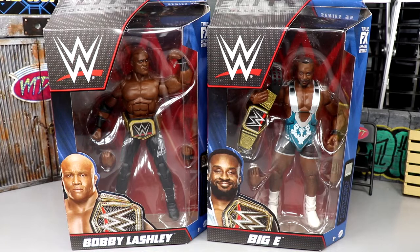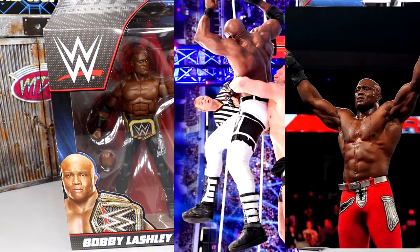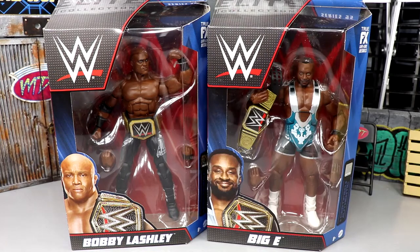They are both repaints. I'm actually more excited for the Big E than the Bobby Lashley. We do have double-jointed arms with Big E, and we have a beautiful-looking Bobby Lashley. If you guys missed out on Elite Series 89, we're going to get into comparisons. I really wish they would have gone with the red tights or the white tights, or at least made him the chase variant — a simple repaint with white tights and black logos instead of black tights with white logos.